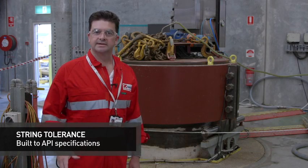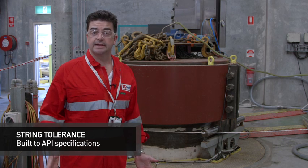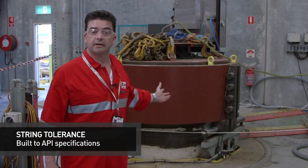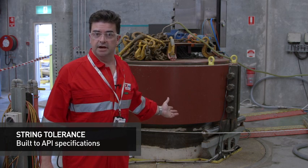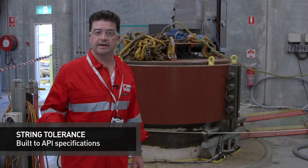API 16F requires us to hydrostatically test 5% of all the modules that we produce. We take full scale modules and put them into one of our two test chambers, like the one behind me. This is an 11,000 foot rated, 60 inch internal diameter test chamber that enables us to do a 24 hour test for in-process production testing, or a 96 hour qualification test.